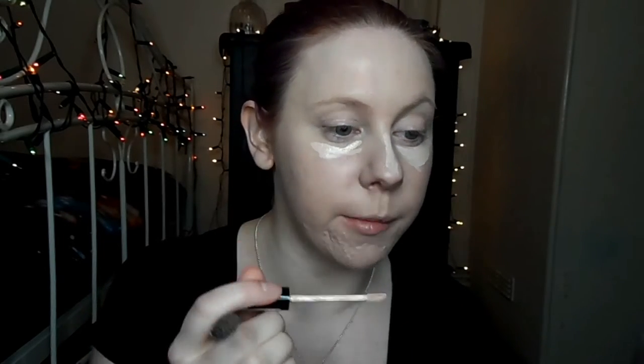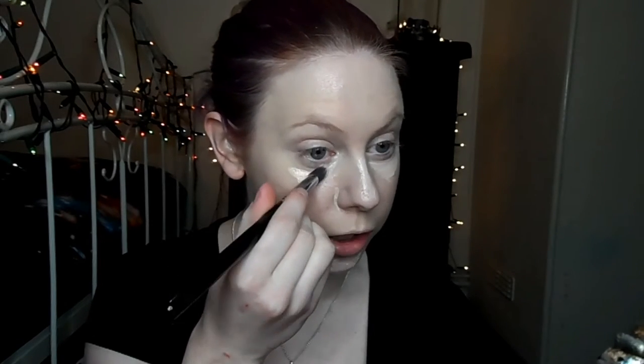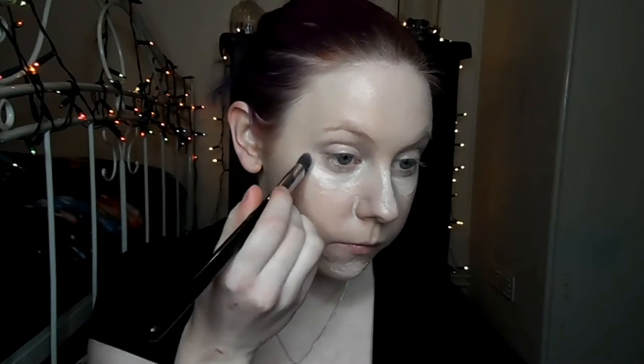Now I'm going to take Collections Last Imperfection concealer and just run that under my eyes, down my nose, and on my chin. Just place it anywhere where you feel you need a little bit extra coverage. I like to dab the brush on these areas so as to not swipe the product all over the place.